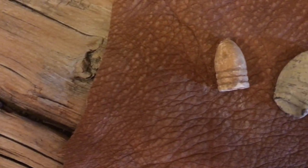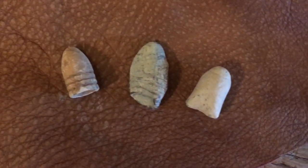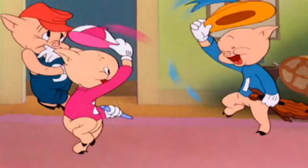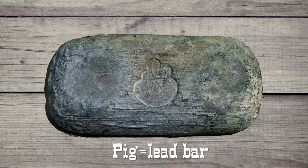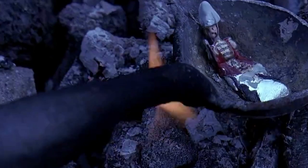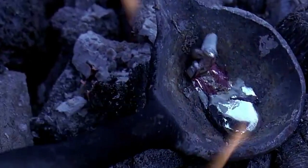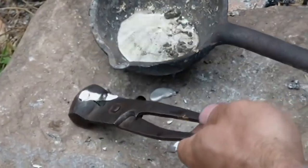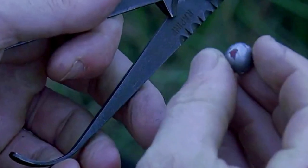Buffalo hunters and mountain men were most likely to make their own ammunition. Shooting black powder was low velocity and therefore didn't need much past the hardness of pure lead. They could scavenge for fired bullets or buy the lead in what were known as pigs — not those pigs, these pigs. Okay, here's the process: they'd melt the lead over a very hot buffalo chip fire, then the molten liquid was poured into molds, cooled, and the excess lead trimmed off.